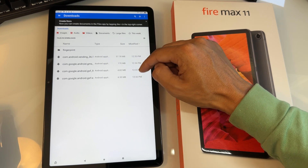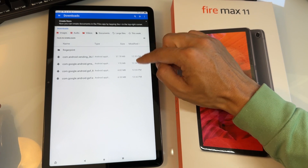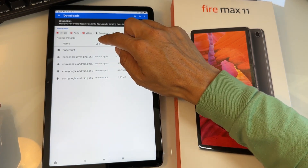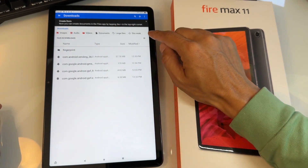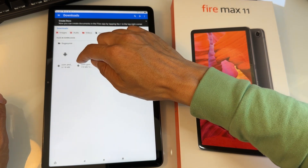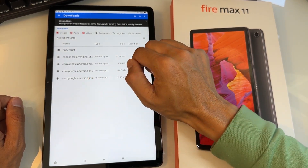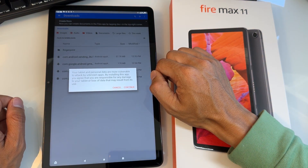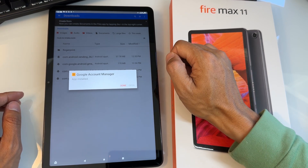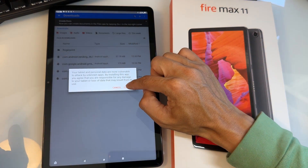You'll see a timestamp next to each file. The oldest file is at the bottom and the latest is at the top. You want to install them from bottom to top — starting with Android GSF at the bottom, and working up to vending (Play Store) at the top. Tap the oldest file first. It will say your tablet may be vulnerable to attacks by unknown apps — that's okay, just hit Continue. Then tap Install. It will say app installed.